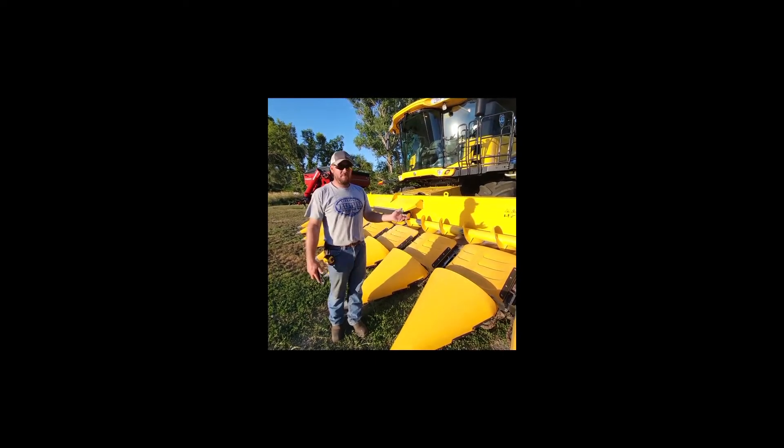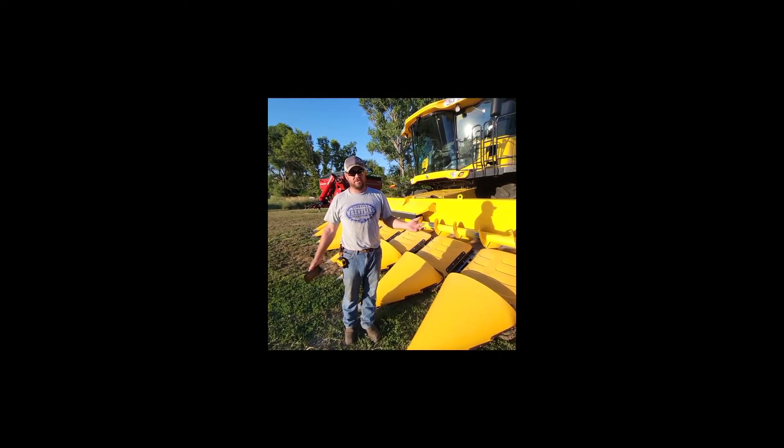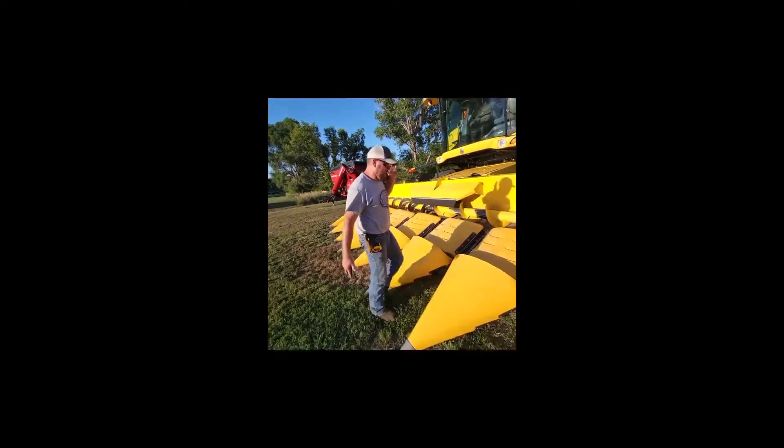Hey everybody, it's Greg again. Probably the most important thing any of you buying an 8 row 4 head would want to know is the row spacing — it's set up on 36 inch rows. Normally I'd mention that right away, but it kind of passed my mind.